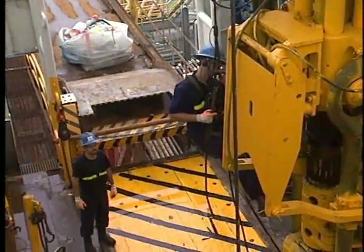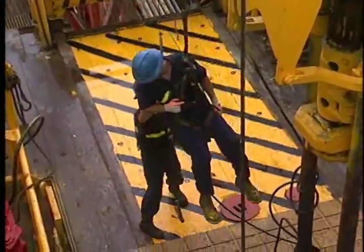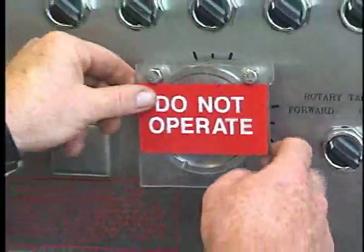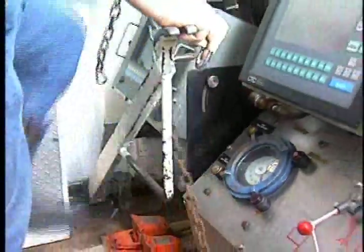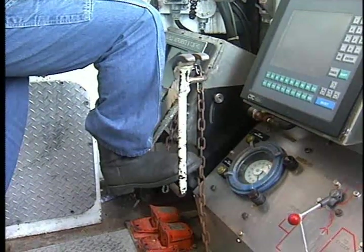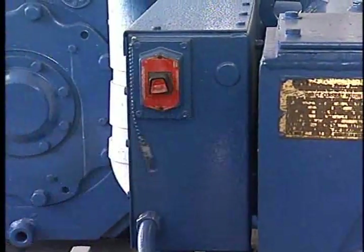With all the traveling components and top drive greased and checked, the crew member descends to the rig floor. After taking off his hoisting gear, he checks in with the driller. With the work complete and everyone accounted for, the driller removes the tags and powers up, unlocks the drawworks brake, and a crew member removes the pin from the drawworks power switch and turns the power back on.